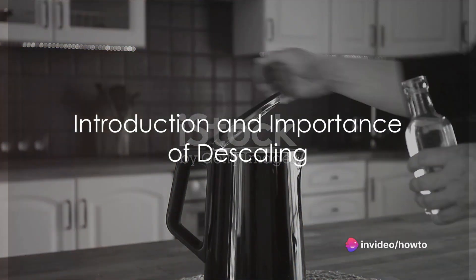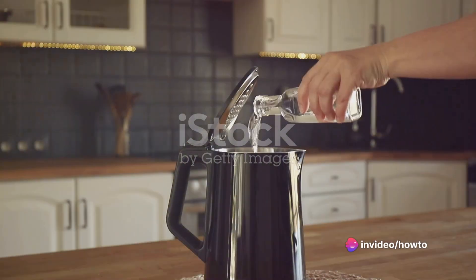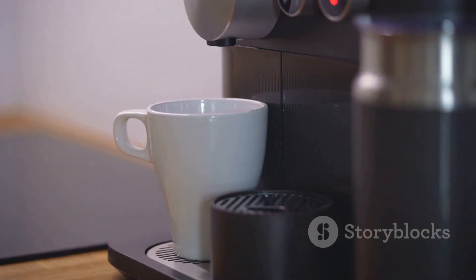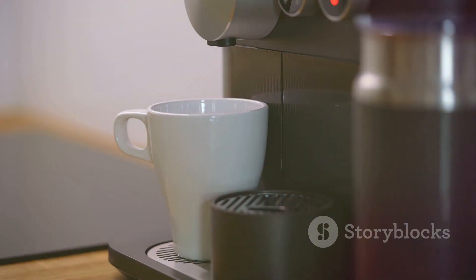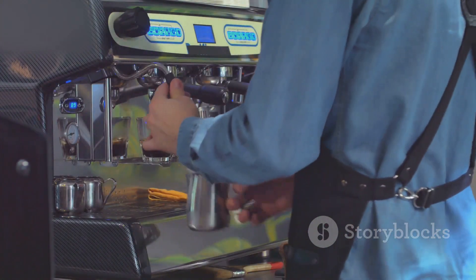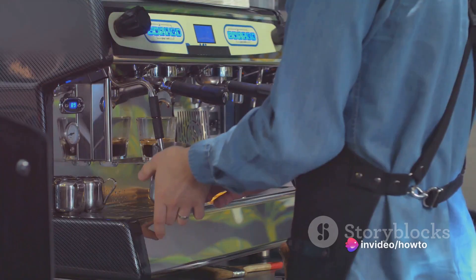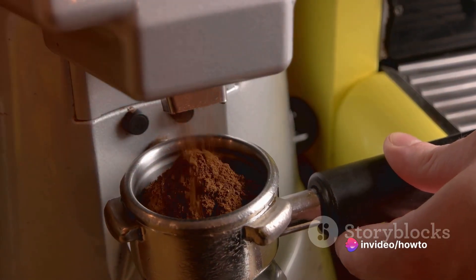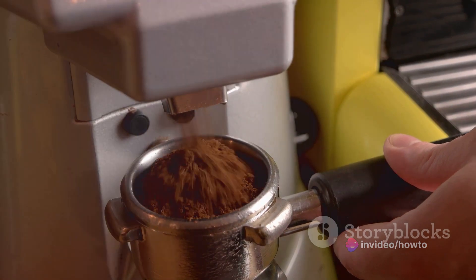Have you ever found yourself pondering over how to properly descale your Keurig? The process can seem daunting, but with a little patience and the right tools, it can be as smooth as brewing your favorite cup of joe. Descaling a Keurig is essential to maintaining its performance and longevity. Over time, minerals from water can build up inside the machine, causing it to run slower and possibly even malfunction.